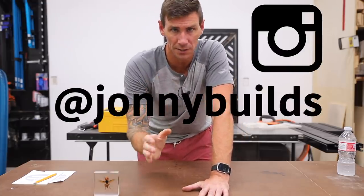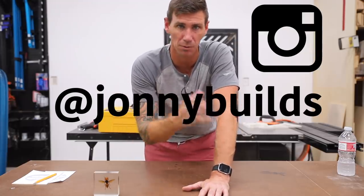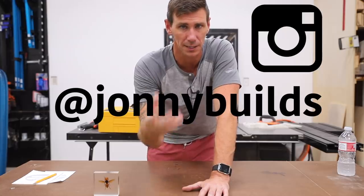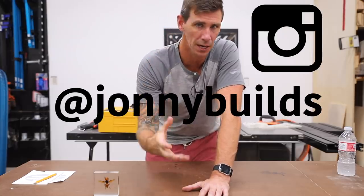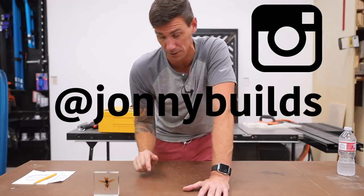Also, follow me on Instagram at Johnny Builds. I post all kinds of behind-the-scenes and in-progress stuff. I'm real responsive to my DMs, so if you have a comment or question, that's the best way to get a hold of me — at Johnny Builds over on Instagram.